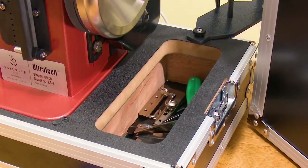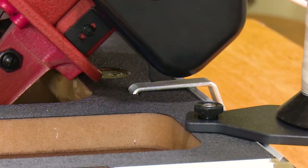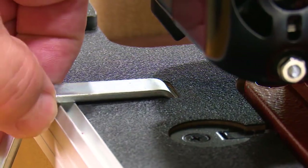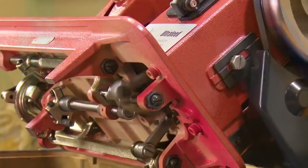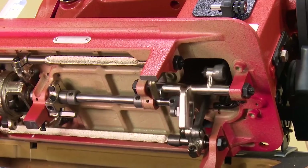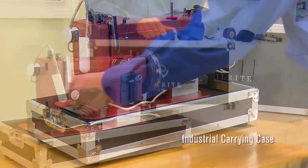The LS1 Premium Package comes with the industrial carrying case. This case was designed especially for the Ultrafeed. When the LS1 head is tilted back with the all-steel Monster II balance wheel installed on it, it becomes rather top heavy. So we've included a kickstand to support the head in a balanced position when the head is tilted back. Take a look at the heavy duty metal components that help make the Ultrafeed the world's best portable walking foot sewing machine. The industrial carrying case comes with a durable reinforced case top.